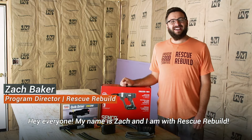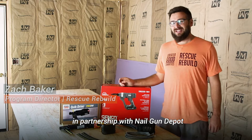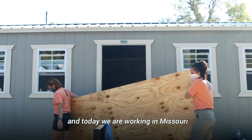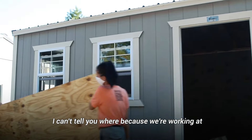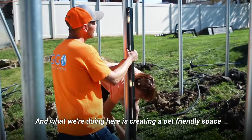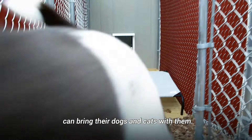Hey everyone, my name is Zach and I am with Rescue Rebuild. We are making another tool review video in partnership with Nailgun Depot and today we're working in Missouri. I can't tell you where because we're working at a domestic violence shelter, and what we're doing here is creating a pet friendly space so that victims of domestic violence can bring their dogs and cats with them.